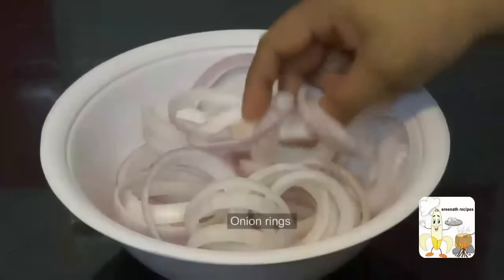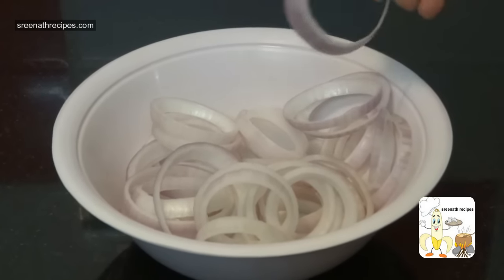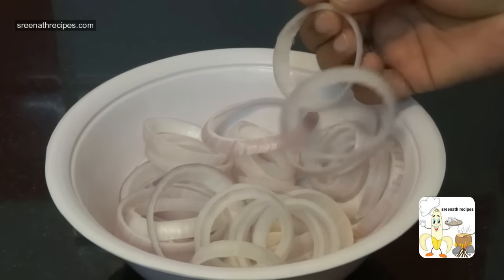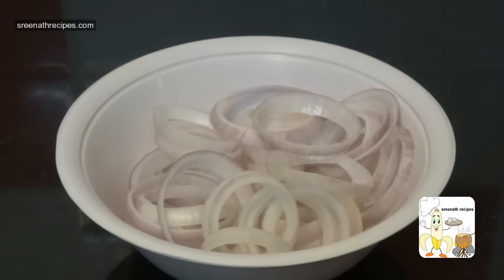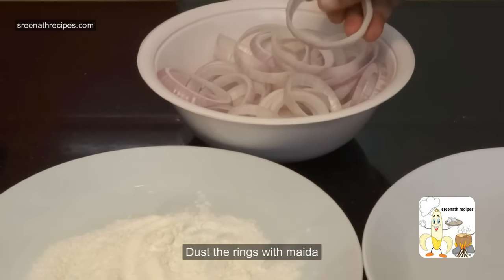Cut the onions into thick slices and separate the rings. Dust the onion rings with maida or all-purpose flour and keep it aside.